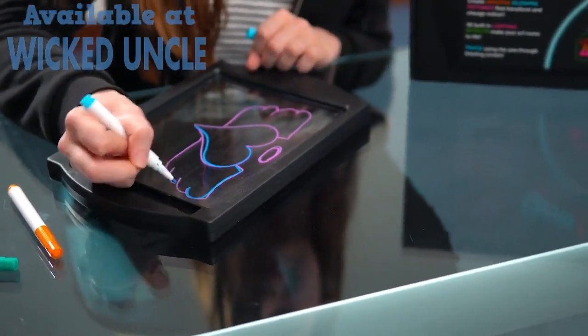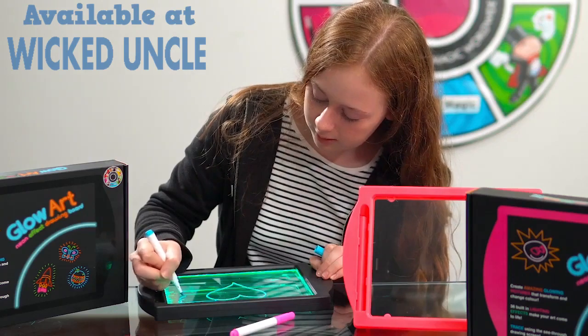The see-through screen means you can trace your favourite pictures and bring them to life. Or create your own works of art.